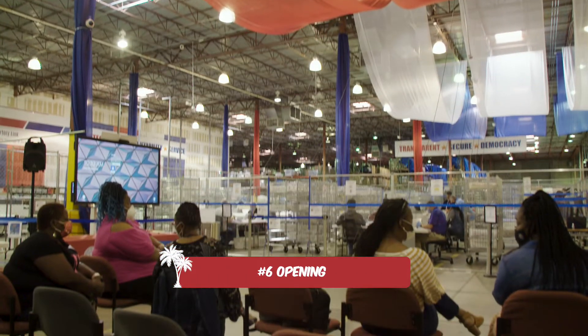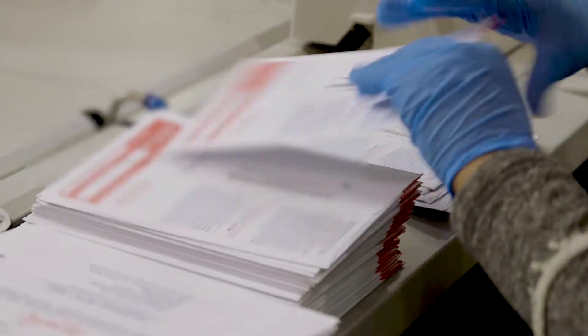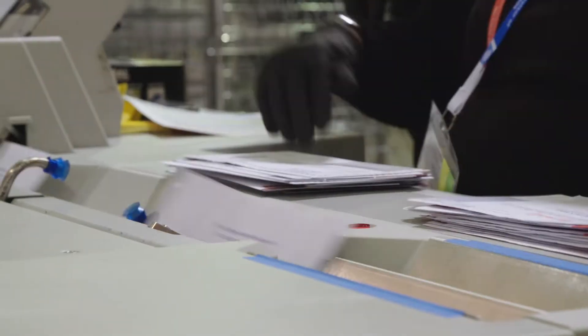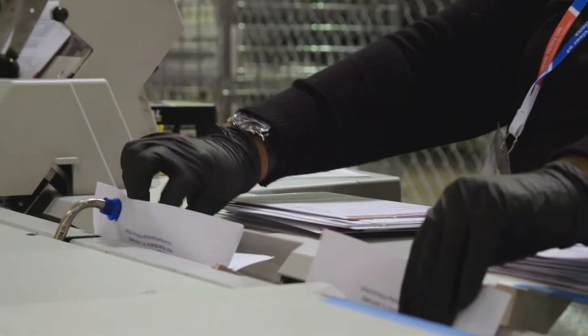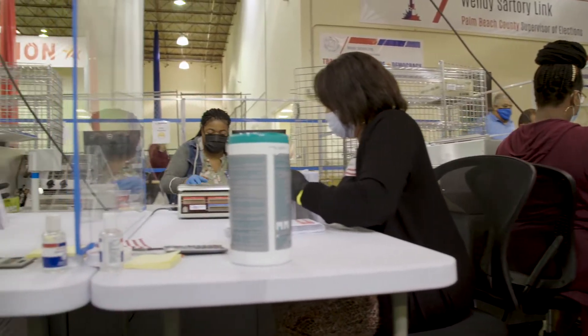The ballot opening process takes place in this section of the warehouse that's visible to the public. Once the signature on the outside of the voter's return envelope is verified, the ballots are sorted and fed through the sorting machine, which slices the envelope, allowing staff to separate the envelope from the ballot. Afterwards, our opening team begins the opening process.